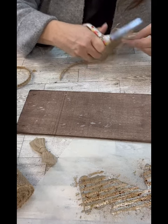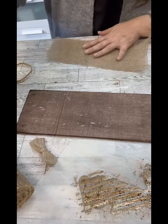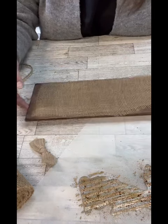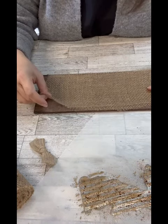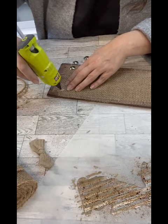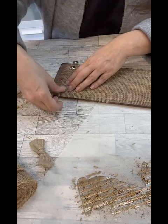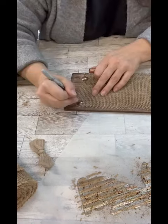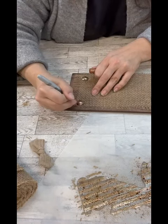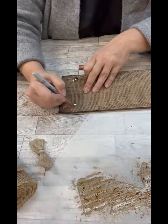I went ahead and grabbed out some of these big tacks that I have — you could use little thumbtacks or whatever you have — and we'll put those on there, kind of looking like they're holding it down. That part is totally up to you if you try this. They're kind of super shiny and bright, and I don't want that. So I grabbed out my bronze colored Sharpie and just Sharpied all over the top of them, just to give them a little bit more of a distressed look, not so shiny and bright.